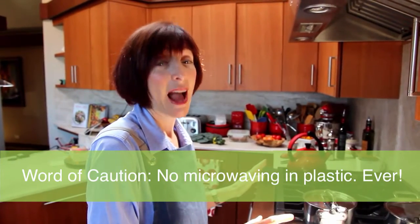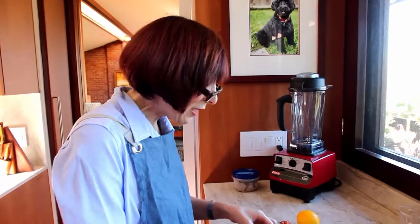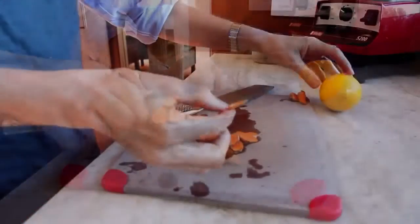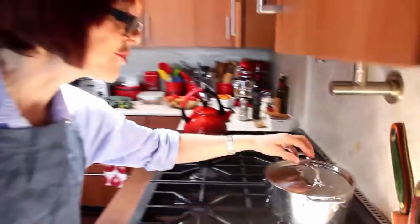Sometimes I just want to sip on a bone broth but I need to do something to it, like if I'm going to have a mug full. What I like to do is take some fresh turmeric root and infuse it into the bone broth. I let it infuse for about 20 to 30 minutes. The reason I do this is because if I put turmeric root in at the beginning of the process it will become bitter.